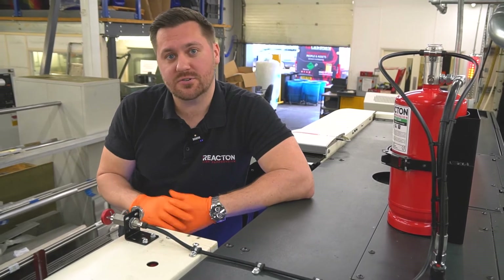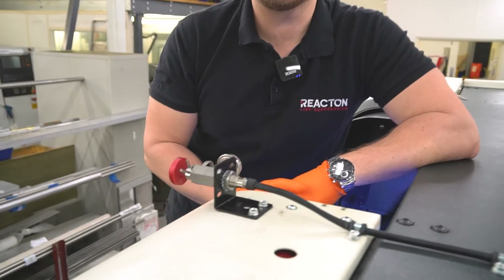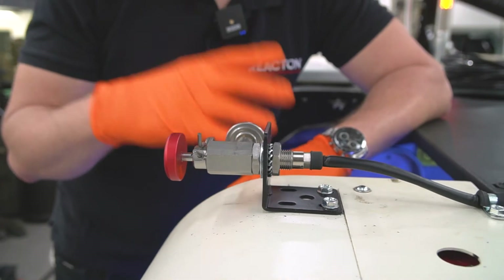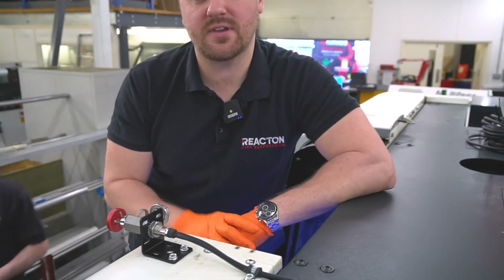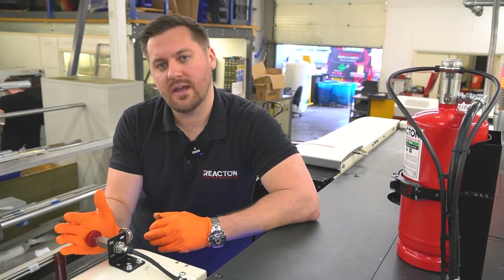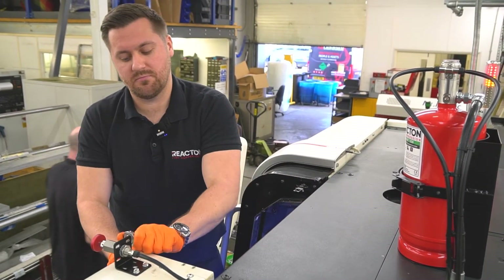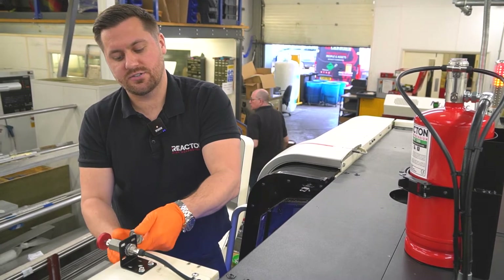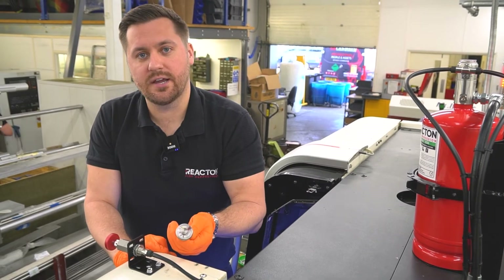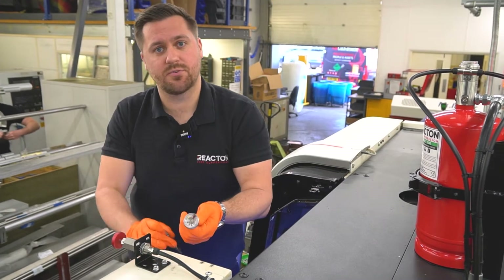In front of us is the manual actuator, which allows manual activation of the system. We put it in a convenient place so the operator, if they see signs of fire before the detection tube has activated — which is very rare — can pull the pin and hit the strike knob. This also allows us to commission the system, with a charging point here; the gauge can be removed on a pressurised system to monitor and charge the system from this point.